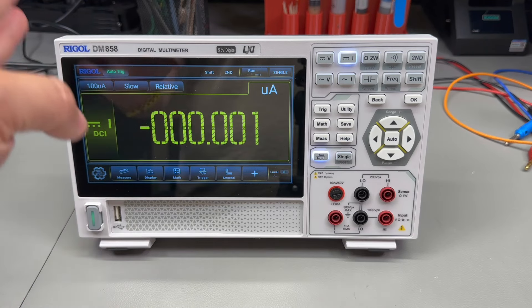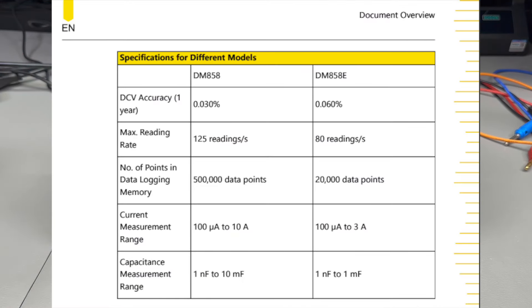There are two options in this new Rigol DM800 series. There is the DM858, which I have here, and the DM858E, which is a lower spec version — maybe the E stands for economic. The DM858 can do 10 amps on the current range, 10 mF capacitors, has 0.03% accuracy on DC volts, 125 readings per second with a 500k point logging memory.